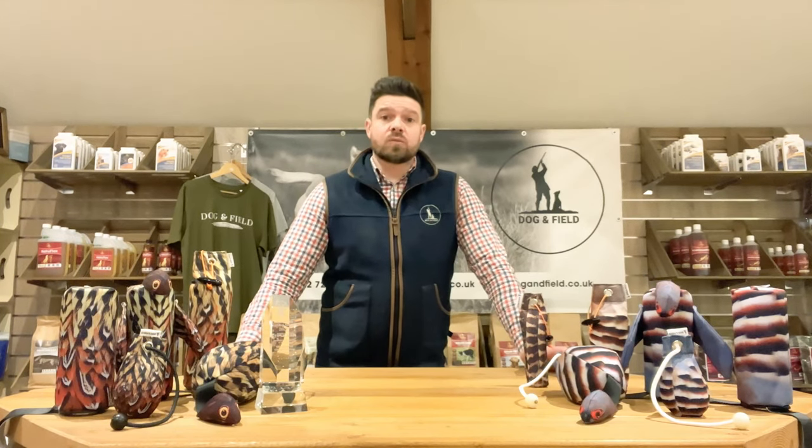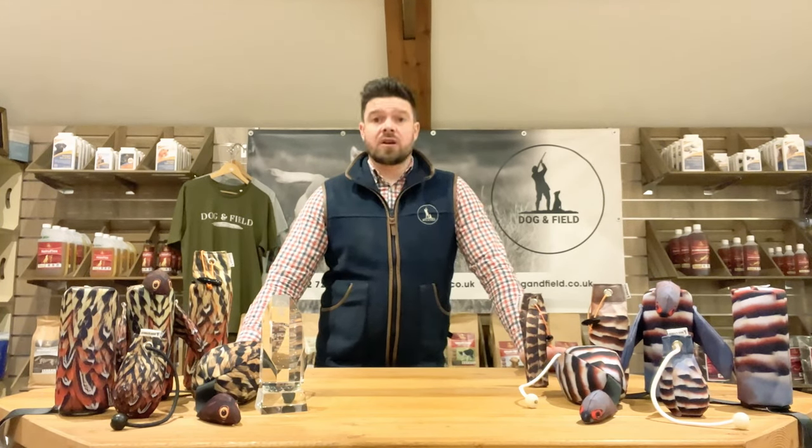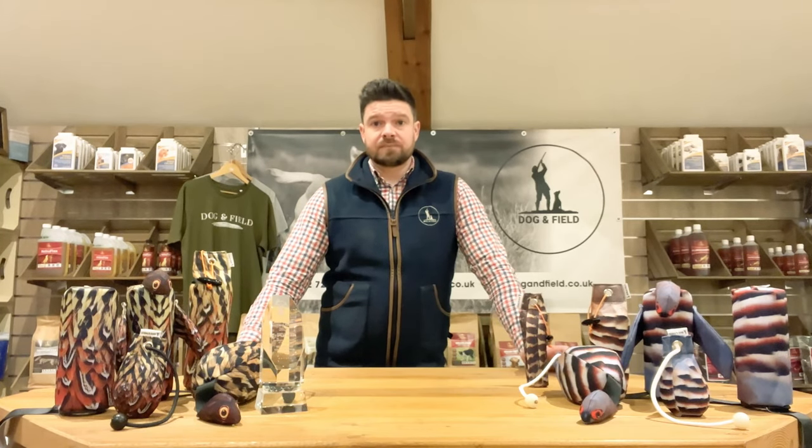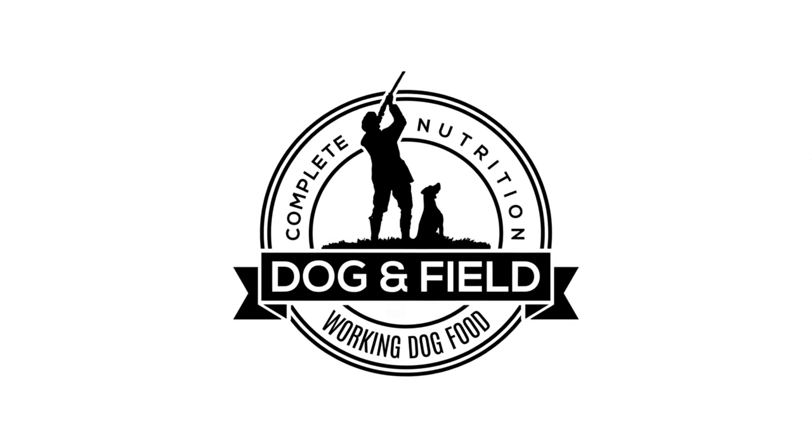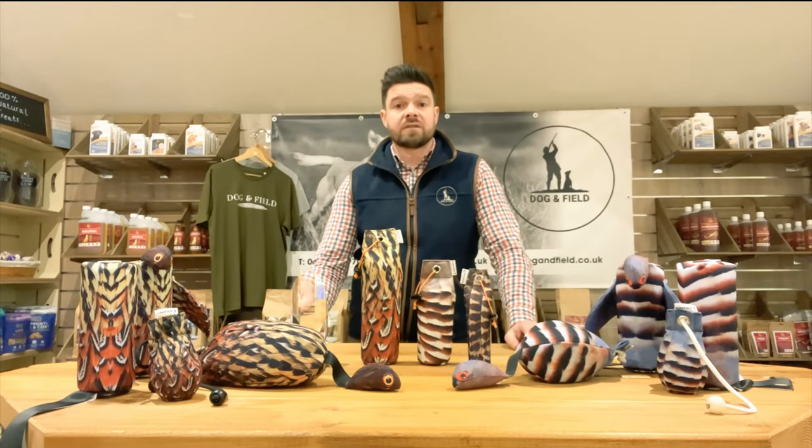Hello, in this episode we're going to be taking a look at the Original Clone Feather Print Dummy Range. Welcome to Dolphin Field. Welcome to Gundot Focus.